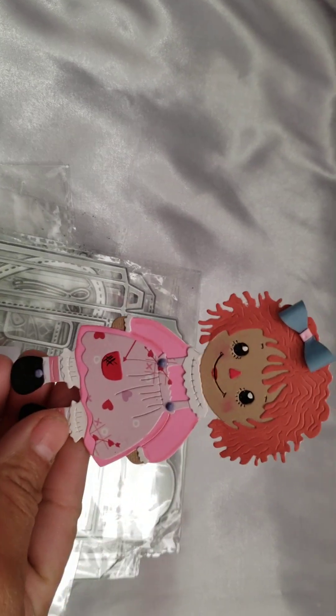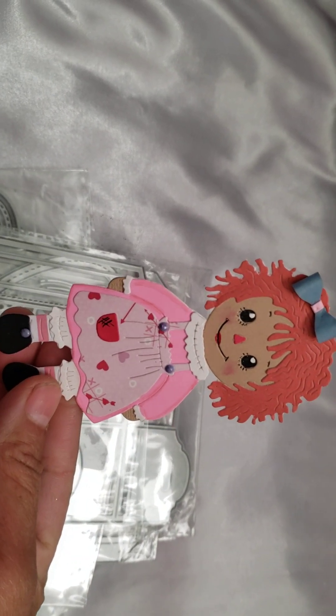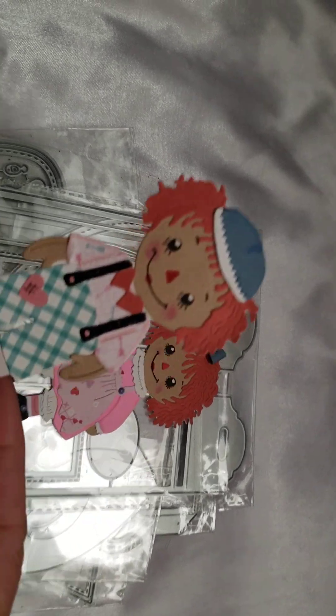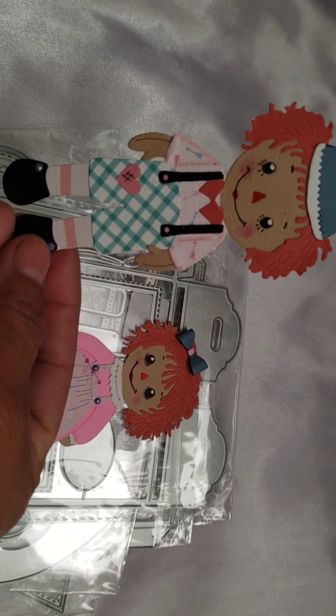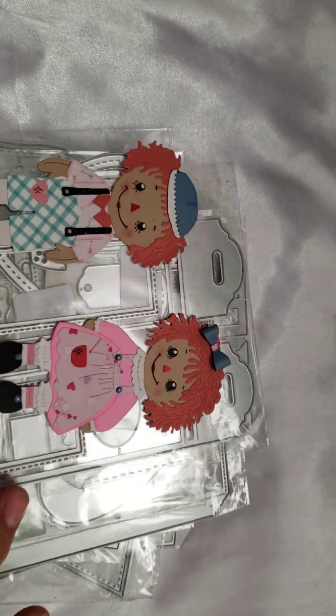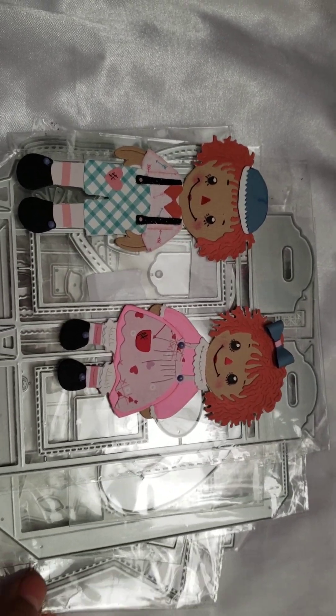I cannot find the die for the Raggedy Ann, but this is the one that I got — it's a lot of layering, small little layering pieces. This is the girl and this is her brother; that's how he came out, but I don't know where I left her die. These are the dies that I got from Temu — some of them to use now and some of them probably just to save for later. Thank you guys for watching, and I will talk to you guys soon.